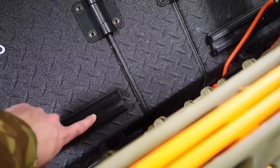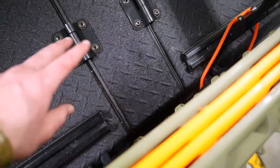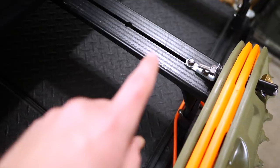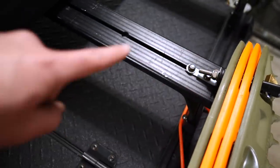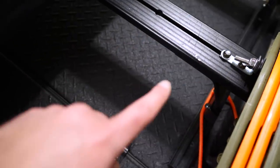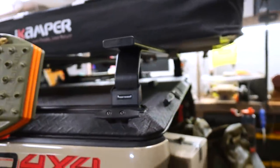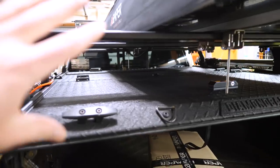You can get these track systems in different lengths. I think the Tacoma one is one of the shorter ones or maybe the shortest one, but again, give them a call, tell them what you're looking for — they'll be able to take care of you. The modularity of the Front Runner system is both the slat system, but also they have like an exterior kind of ring around it for their roof rack systems. I don't have that. I kind of want to get into it just because it's so cool and I kind of want to capitalize on some of those accessories, but I haven't yet. But anyway, that's pretty much the system — super modular, very awesome.